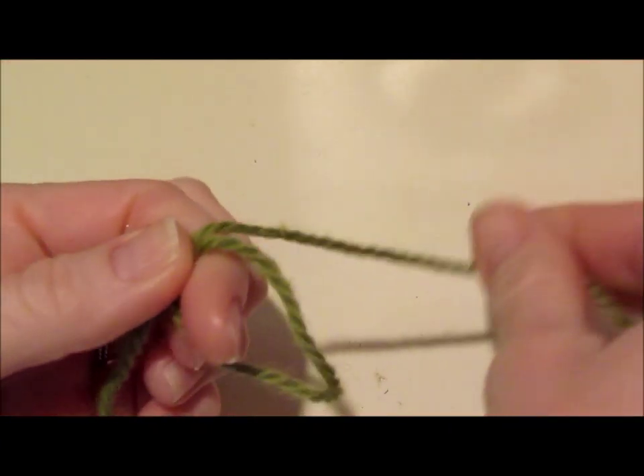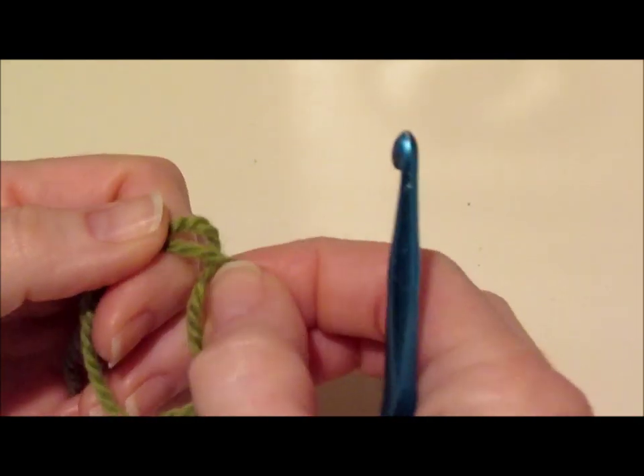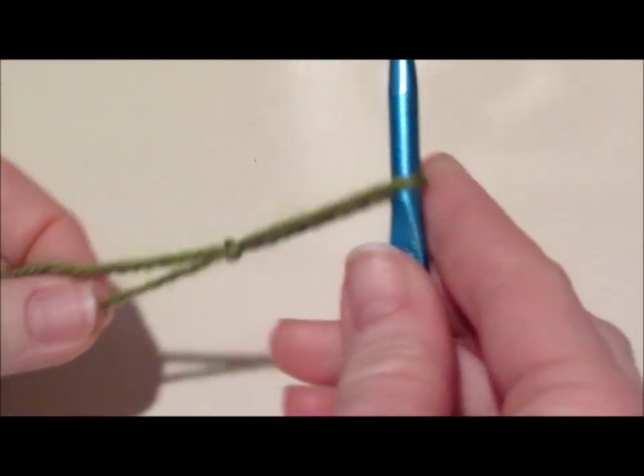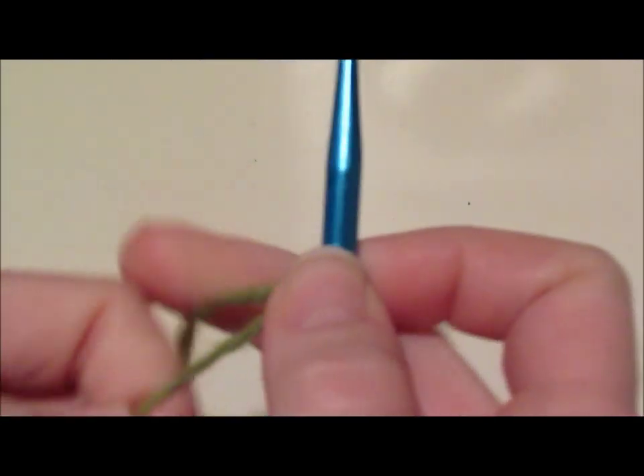We're going to start with a slip knot, and I want a fairly big cloth, so I'm going to chain 36, which is our multiple of 8 plus 4.